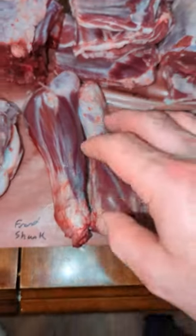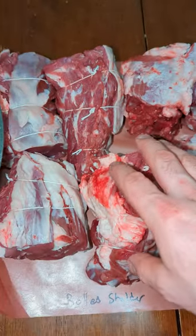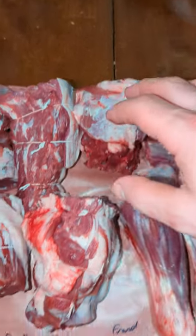We got the short ribs here. This is the front shanks as well here. And then we got the neck, which never looks too delicious but it's good for making soups.